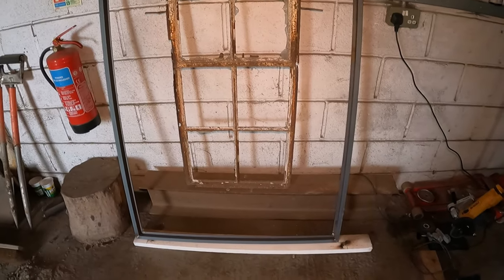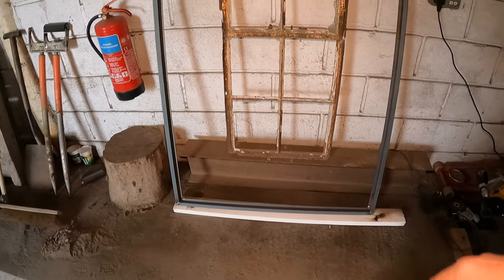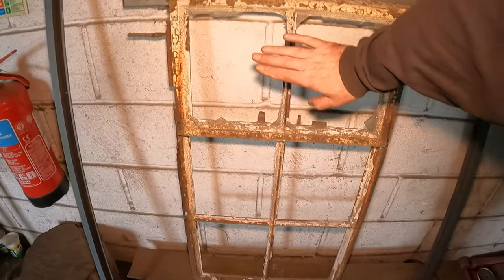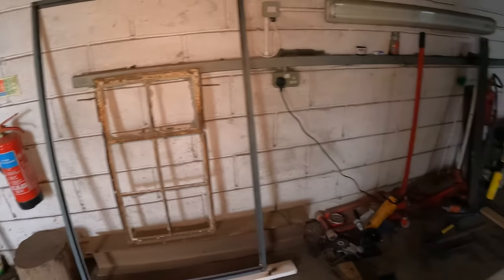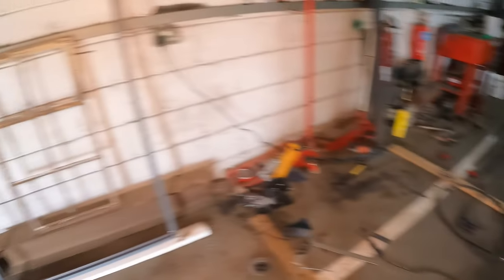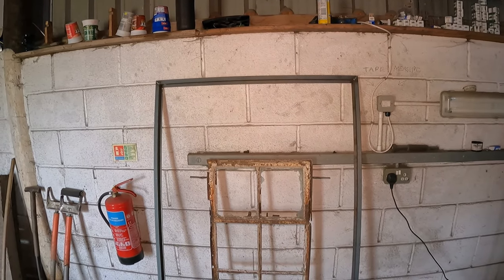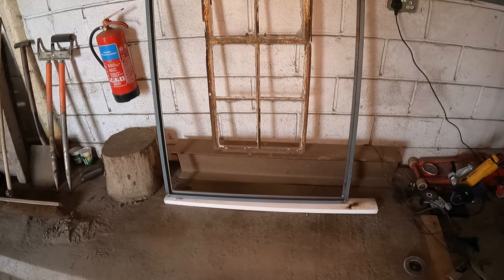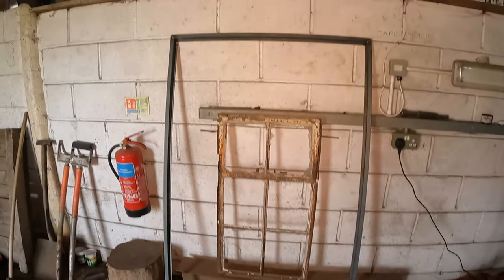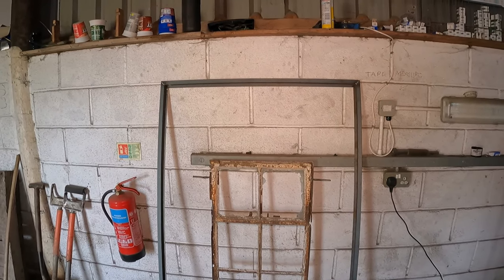I do need some different sized steel just for a couple of features on these big windows. I've got all the steel needed to make the small ones — or should I say, some steel to make small ones. It's going to require a lot of steel, folks. There's going to be a lot of windows to make. How would you feel about adopting a window — sponsoring a window? Let me know what you think in the comments.